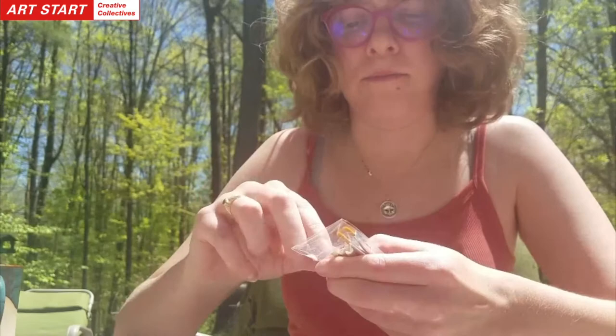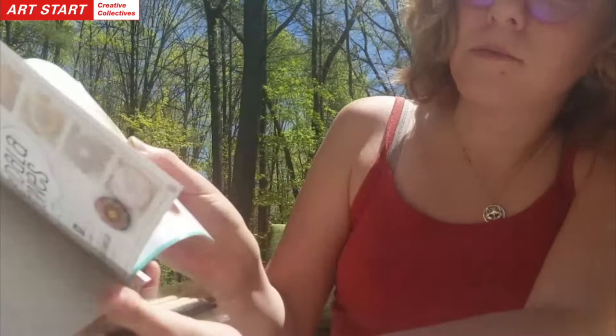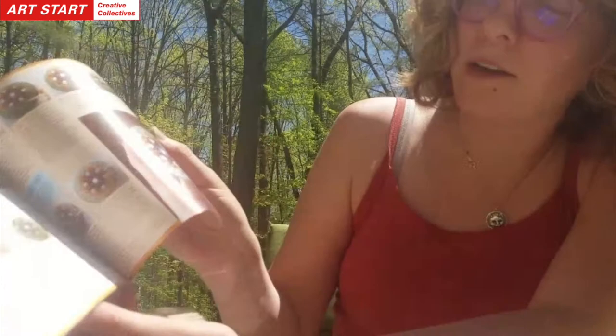This kit is from Art Maker, and it's called Paint Your Own Mandala Stones. It has little patterns inside the book and gives you instructions on how to do each pattern, but this is definitely not a necessity.